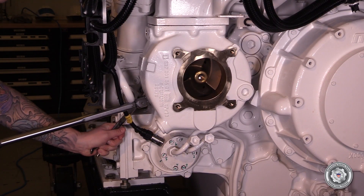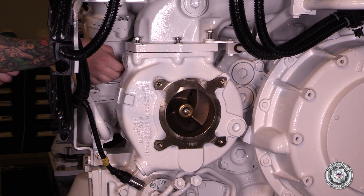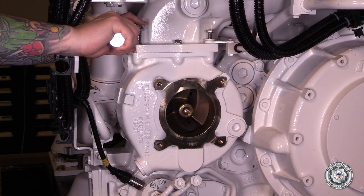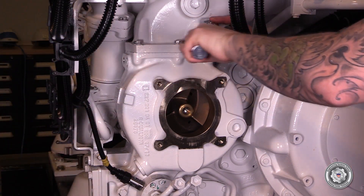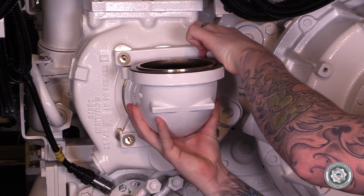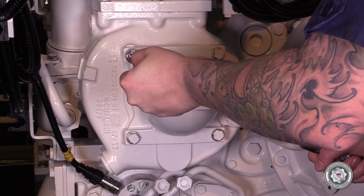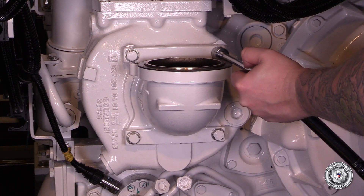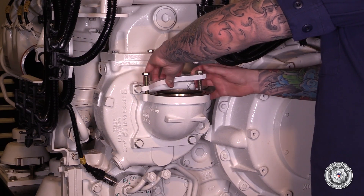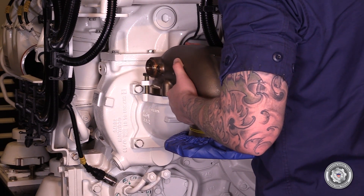Tighten all the attaching bolts to specified torque. Attach the discharge elbow, taking care to make sure that the O-ring stays in place. Tighten the discharge elbow hardware to specified torque. Using four bolts, install the inlet elbow. Tighten the bolts to specified torque. Ensure the gasket is in place and, using two clamps, install the piping elbow to the pump inlet elbow.